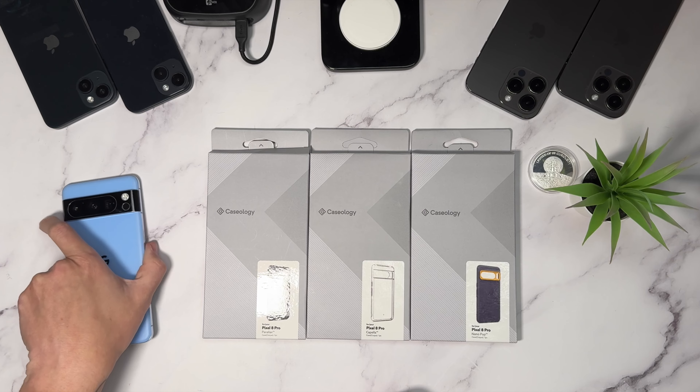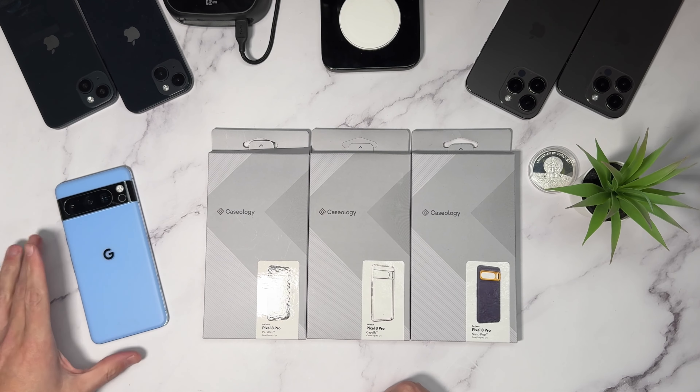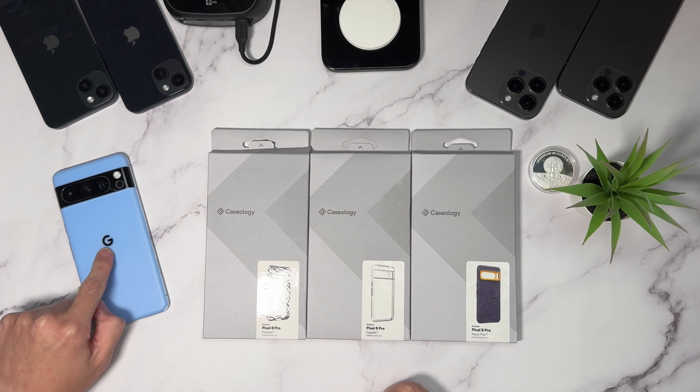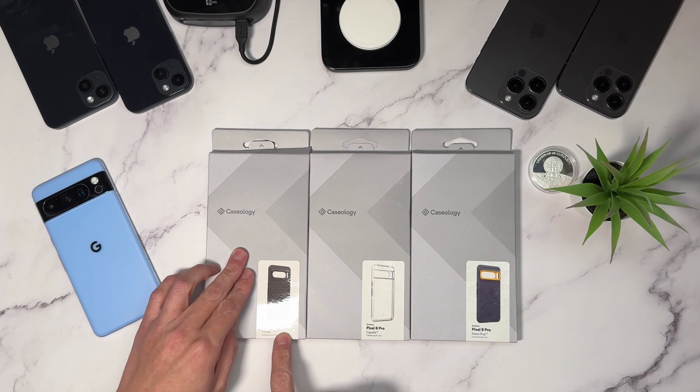Welcome back to a new video, my name is Paul. I've been enjoying and using the Pixel 8 Pro in Bay Blue. Caseology sent over some more cases for us to take a look at for this device. Mine is in Bay Blue with a black Google logo and a black camera bar — that's from a company called Extreme Skins. I decided to change mine up a little bit and protect that camera bar in case I don't use a case that covers it.